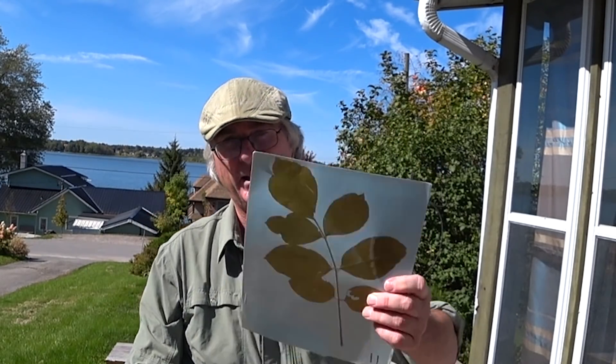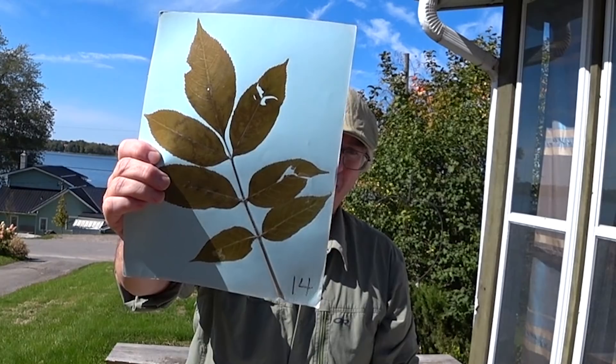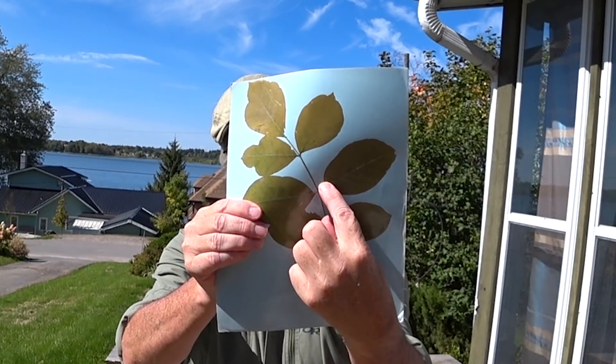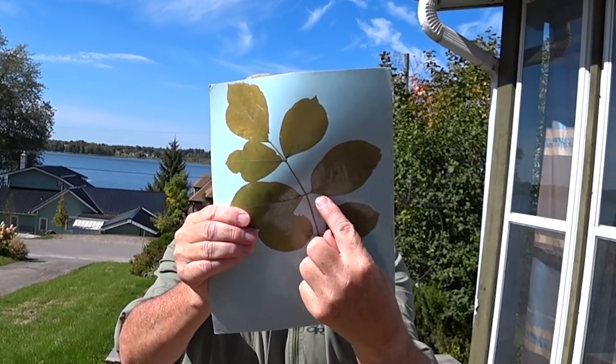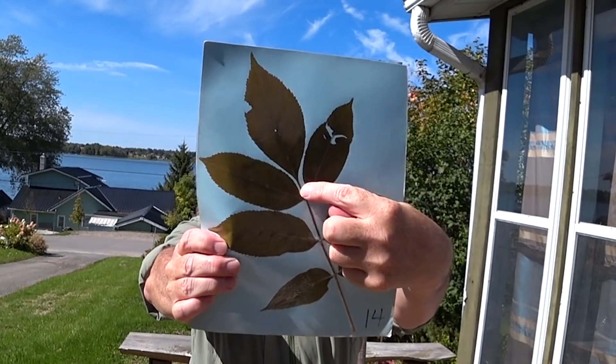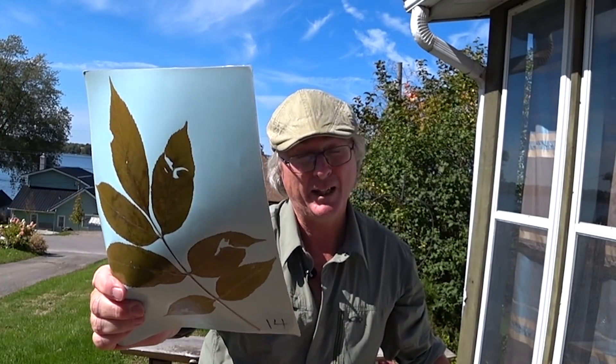The ashes: white ash has five to seven leaflets on the compound leaf; black ash has seven to nine. It can get confusing if it has seven. How you tell them apart: white ash has a stalk from the leaflet to the main stalk. Black ash does not — it hugs itself, the leaf goes right to the stem. Big difference. Black ash likes its feet wet; white ash does not.